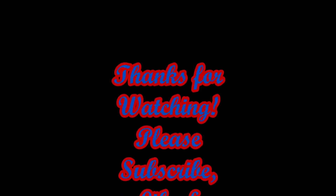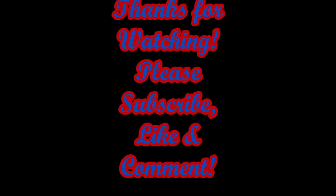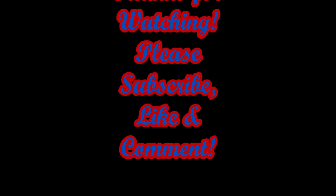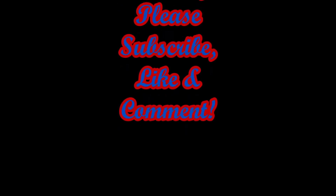Thank you guys for watching! Please give the video a thumbs up, and if you're not subscribed, go ahead and click subscribe and stay tuned on this journey to the stage. I have three shows planned for this season, so stay tuned for all the upcoming videos — I'm going to have more workouts for you. Love you guys, bye!